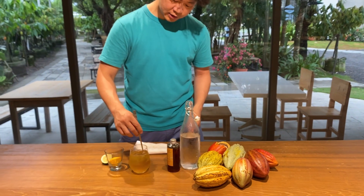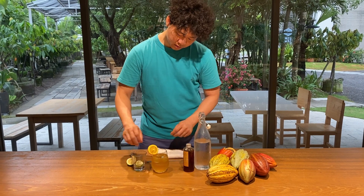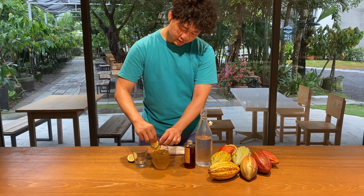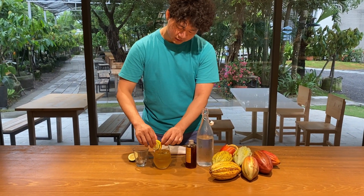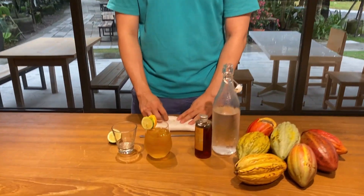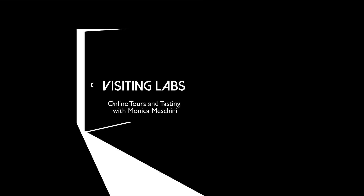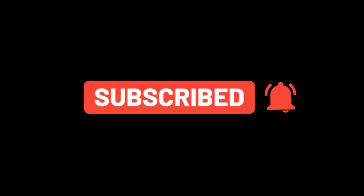Then stir a bit. Finally, put some garnish on top. Bon Appétit! The cacao cola — enjoy!